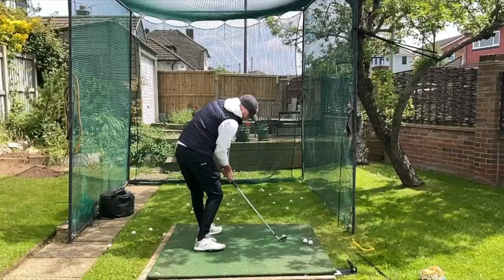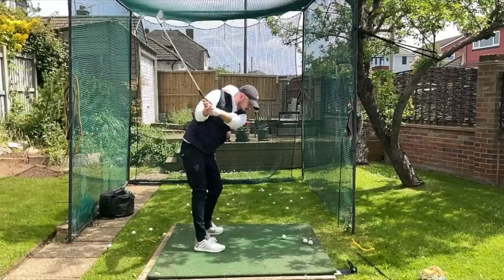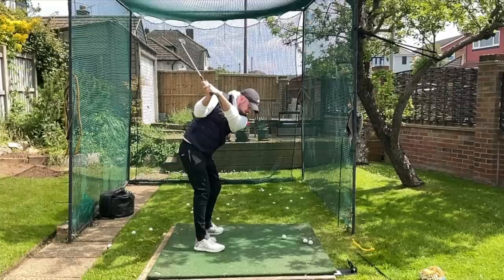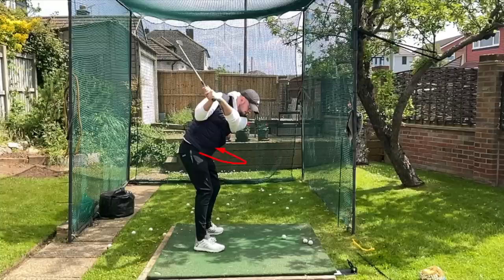In the setup for the preset rotation drill, we've rotated as much as we can with the hips and as much as we can with the upper body. We've got some nice side bend so the right side is as close as you can comfortably get it to the right hip, and our weight is 90% on that left leg. From there we spring back, getting up to about a three-quarter backswing.